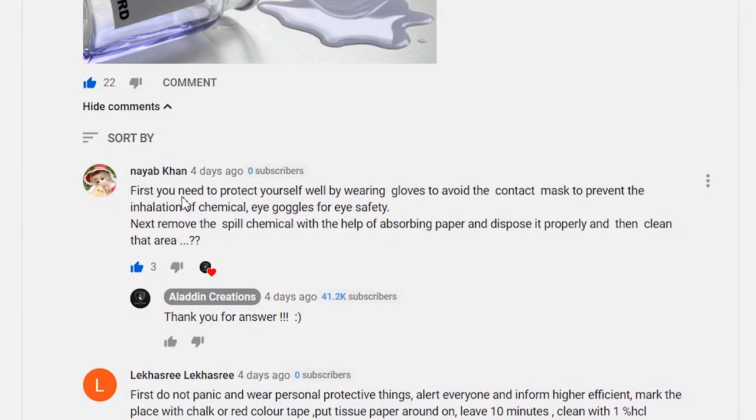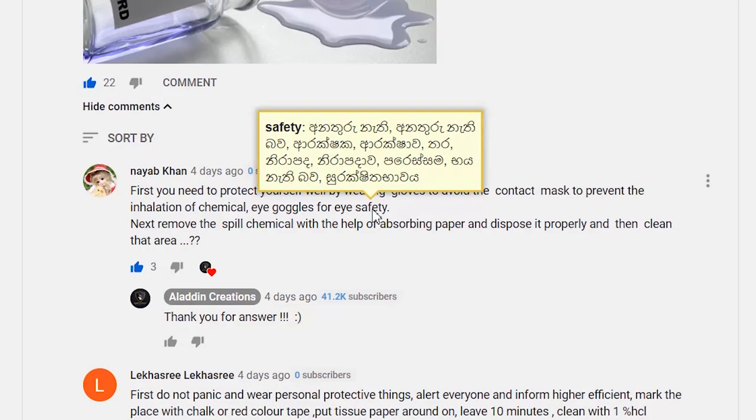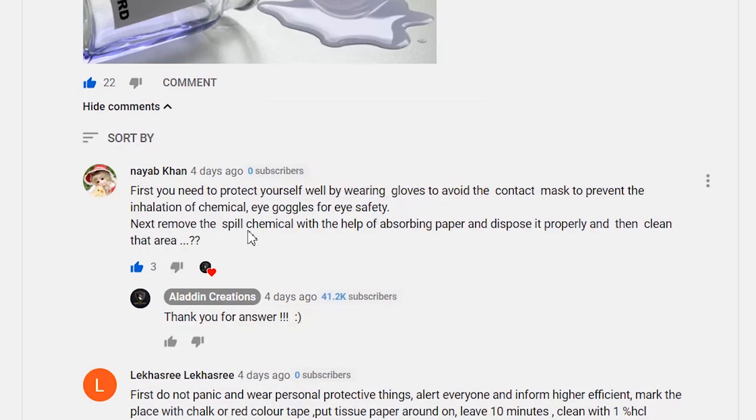So before discussing the correct answer, let's see some of your answers. Naive Khan commented: first, you need to protect yourself by wearing gloves to avoid contact, a mask to prevent inhalation of chemicals, and eye goggles for eye safety. Next, remove the spilled chemical with the help of absorbing paper and dispose of it properly, then clean that area.